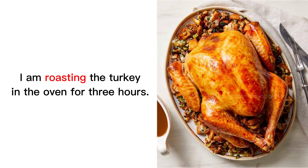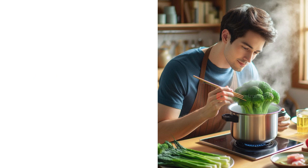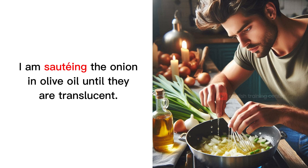I am roasting the turkey in the oven for 3 hours. I am steaming the broccoli for about 5 minutes. I am sauteing the onion in olive oil until they are translucent.